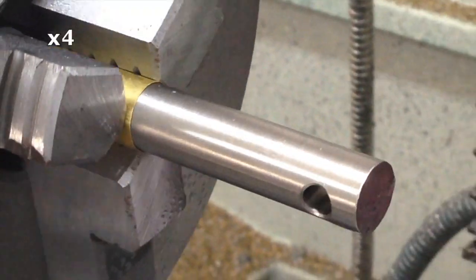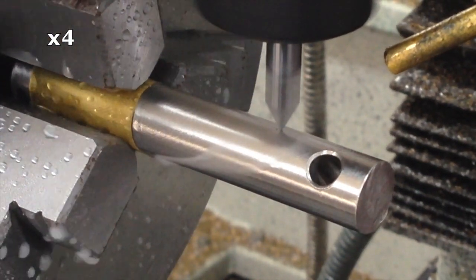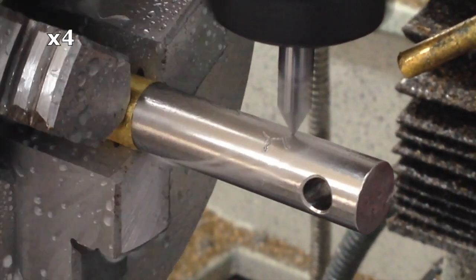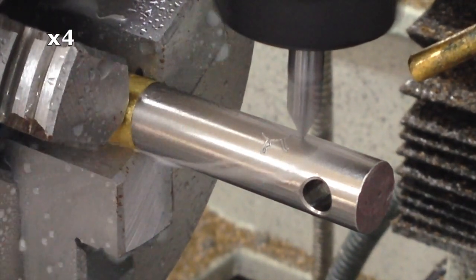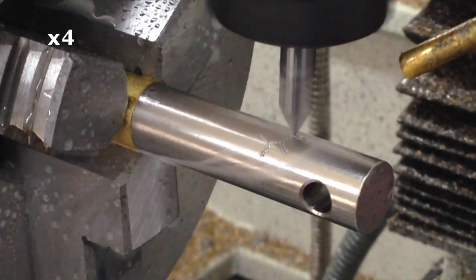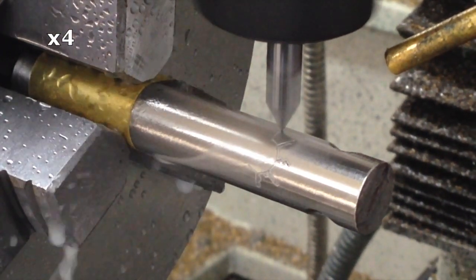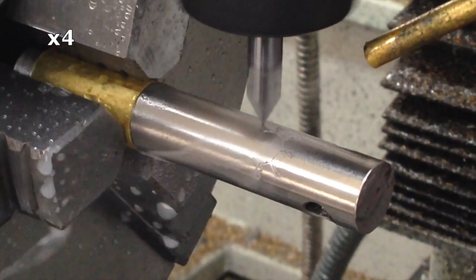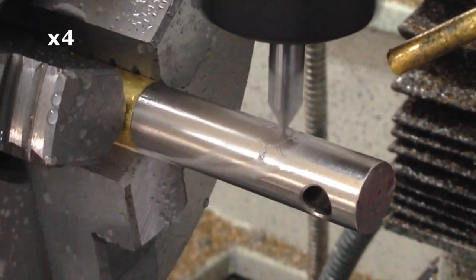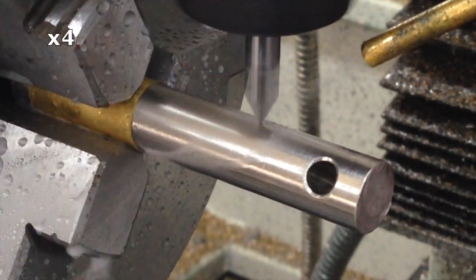I've moved the workpiece a little further out in the fourth axis so I've got clearance for the collet chuck, and I'm going to engrave my little logo on there. I'm using a 90-degree V-bit running at about 3.2 inches a minute at 5100 RPM. Every time it does a small arc it decelerates an awful lot — straight lines move at 3.2 inches a minute but the small arcs move much slower. I'm still working on figuring that out.